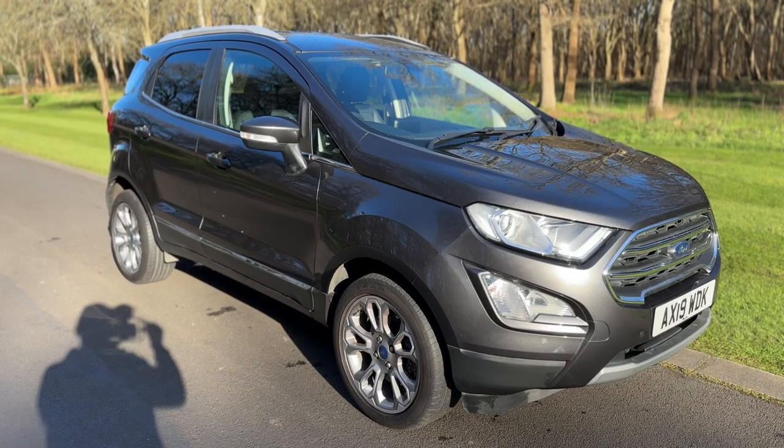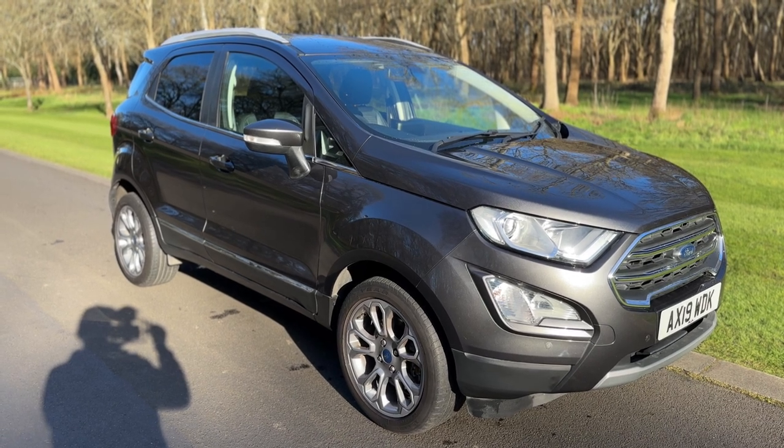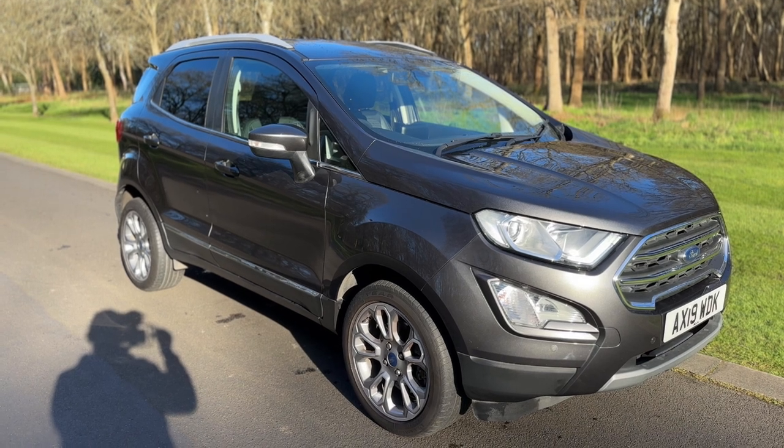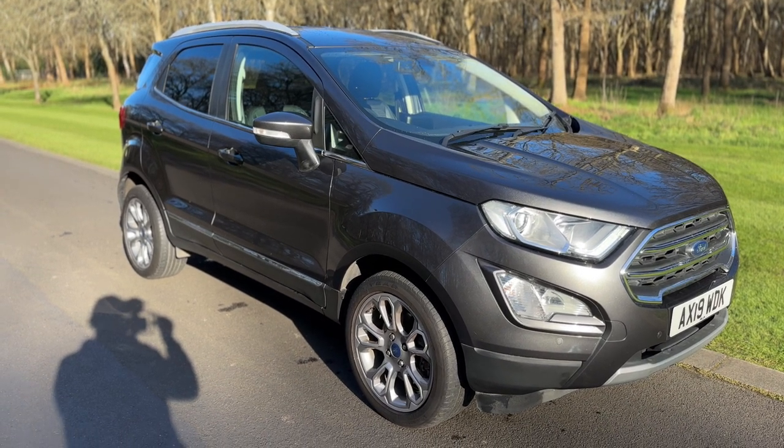All that leaves me to say is thank you for taking the time to watch this video. If you'd like to come and see this ULEZ compliant car for yourself and have a test drive, please feel free to call either of our MJA sites. We'd love to hear from you soon.